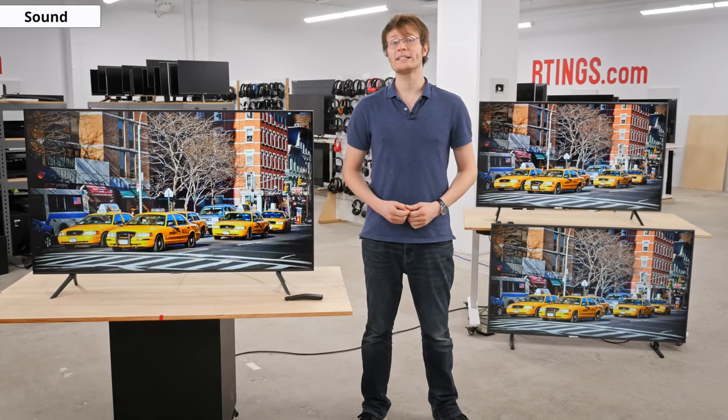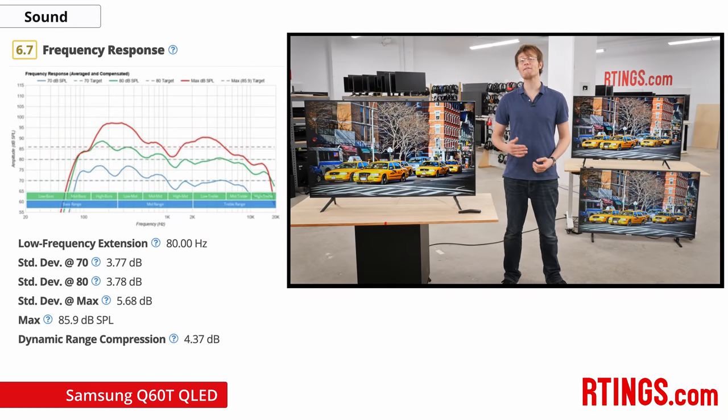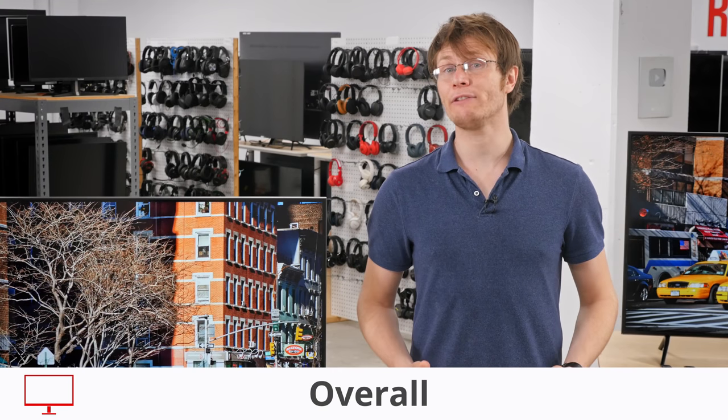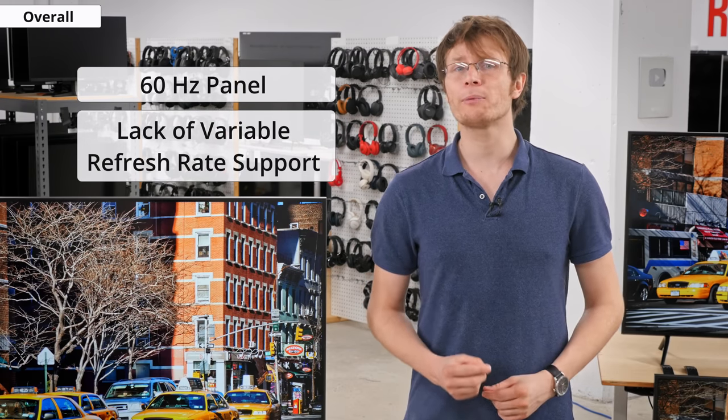The sound quality of the Q60T is about typical of most TVs. It has a decent frequency response and can get fairly loud, but for better sound a dedicated speaker system or even a soundbar is the way to go. Overall, the Q60T is a good TV that performs well for most uses. At the same time it is a bit disappointing because it is a downgrade from the Q60R in a few areas, most notably the 60Hz panel and lack of variable refresh rate support, both of which may be important for gamers. Otherwise it performs similarly, and the dual LED backlight does appear to improve the contrast a bit.